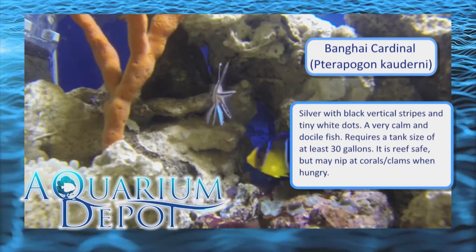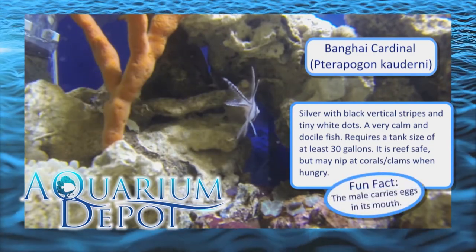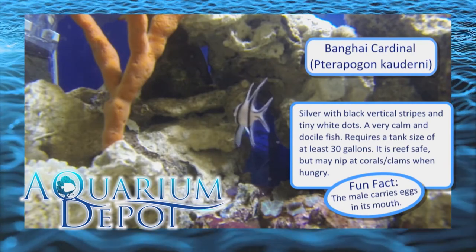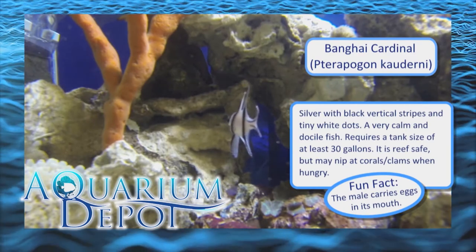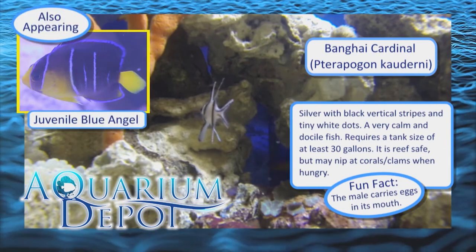The Bangai Cardinal fish is a great fish to keep in your reef tank. Our suggestion is to have amphipods and copepods on hand when you get your Bangai Cardinal, and then begin to transition it over to something a little easier, such as frozen food, pellets, or flakes.